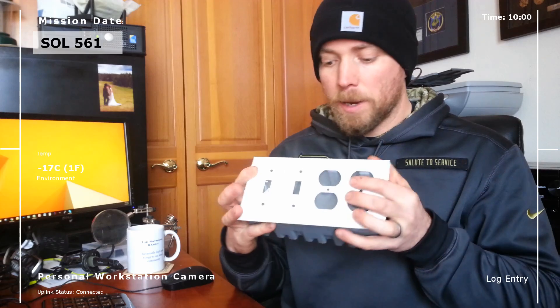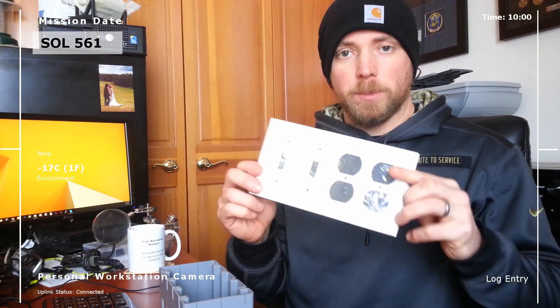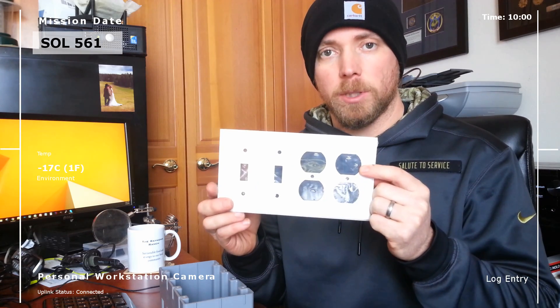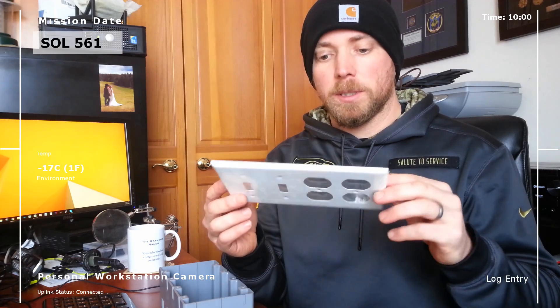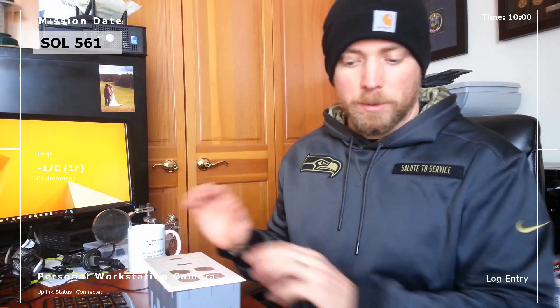I'm using a standard outdoor electrical box — you can get them at Home Depot pretty cheap, I think this one was about six bucks. The face plate is a different story — this is a metal face plate, and when you get up to the larger sizes like this, I found Amazon is a great place to shop. I think this one is almost ten bucks. It's metal, nice and hard, easy to drill through, and holds things really well.